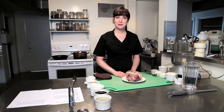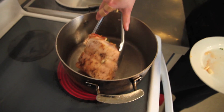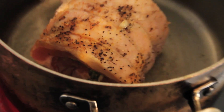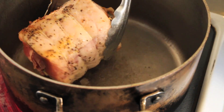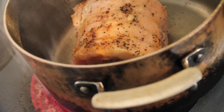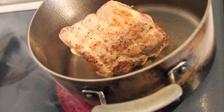Today we're going to learn how to braise some pork shoulder. The first step is to sear the pork with two tablespoons of canola oil in a hot pan. You want to get even searing on all sides so it will be a light brown color and slightly crispy. Make sure your pork is seasoned properly.